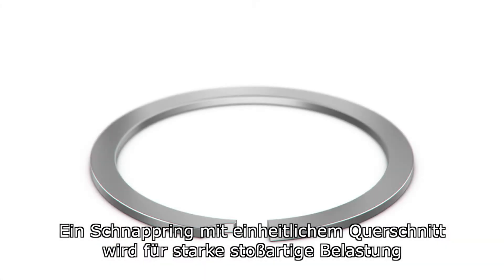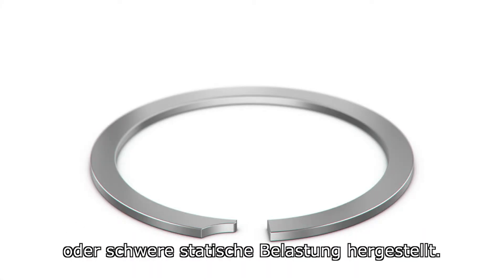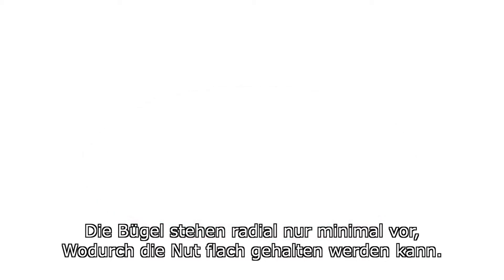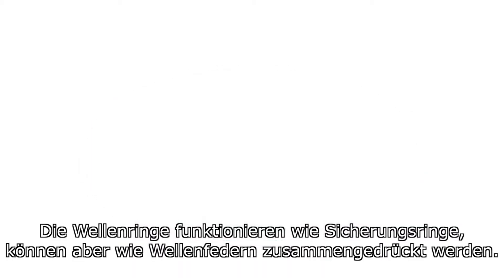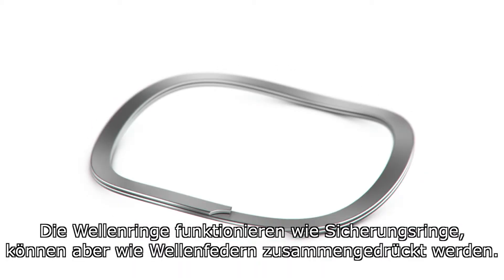A constant section retaining ring is produced for high-impact or heavy loading applications. The Hoopster retaining rings have a very minimal radial projection and allow for a very shallow groove depth. The wave rings function like a retaining ring but may also be compressed like a wave spring.